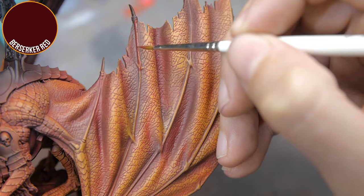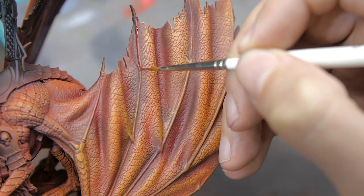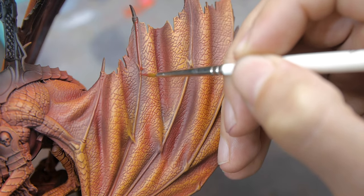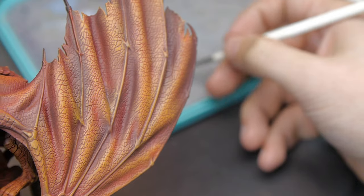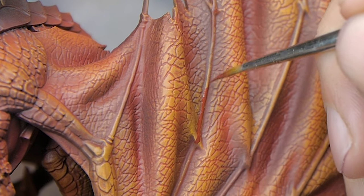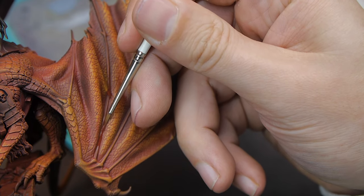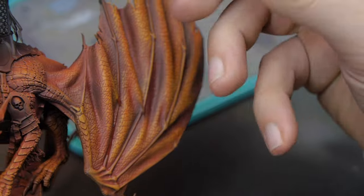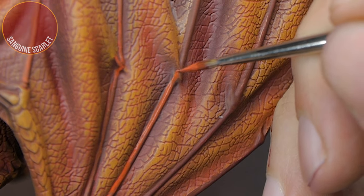This is the stage of painting larger models where I sometimes get a little bit fed up. That's because you've gone from loads and loads of progress getting stuff done really quickly — because you've been airbrushing, because you've been drybrushing — to then having to swap to a regular brush and really just slow it down and pick out the details. It can seem like you're not making anywhere near as much progress, but picking out all these details is really important.